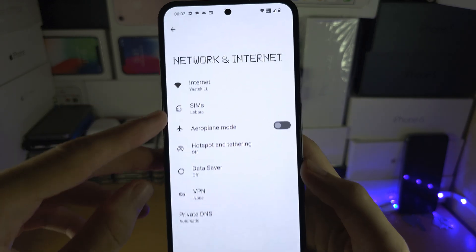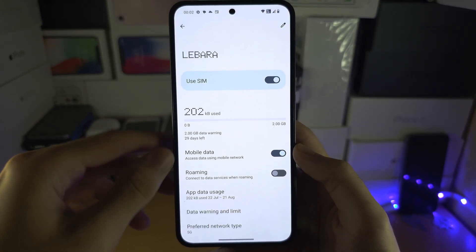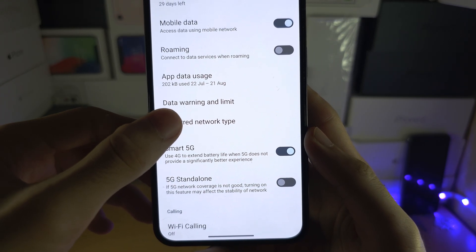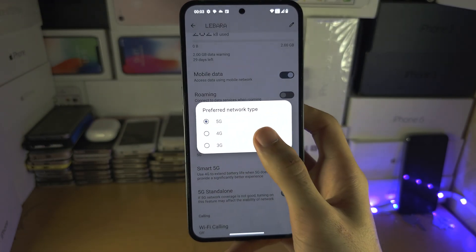From here, select your SIM card — make sure one is inserted. Then scroll all the way down and if you see Preferred Network Type, tap on it. If the 5G option is there, you've got 5G running.